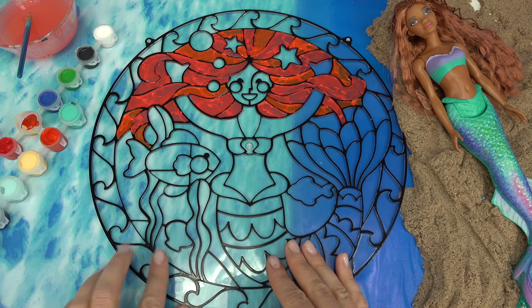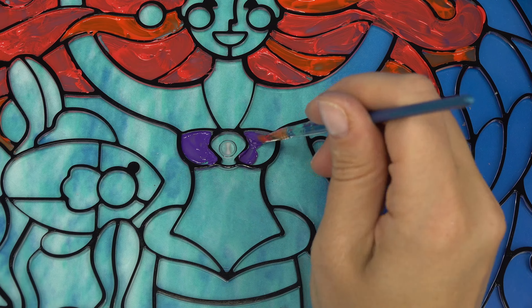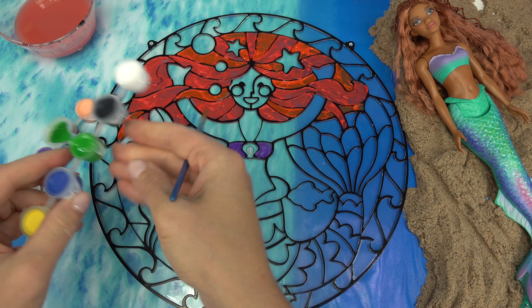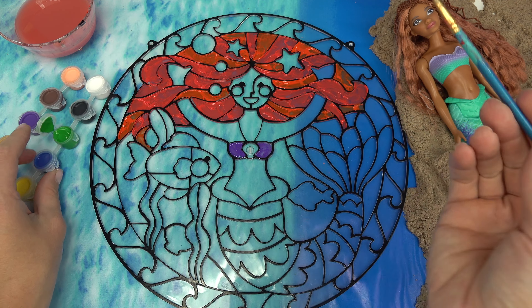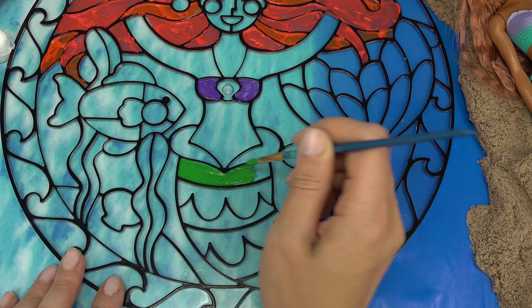Up next is her top, which is purple. Now we're going to do her tail, which is kind of like a turquoise but it's more on the greenish side, so I'm just going to paint it green. Again, I'm doing the original Ariel.